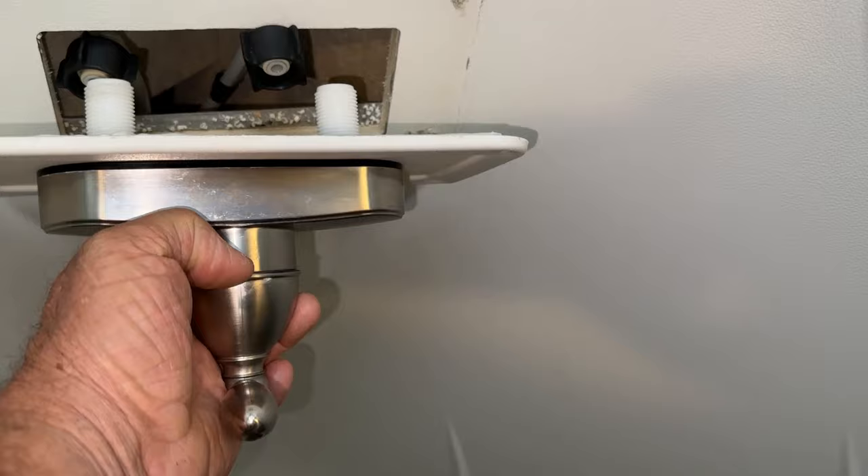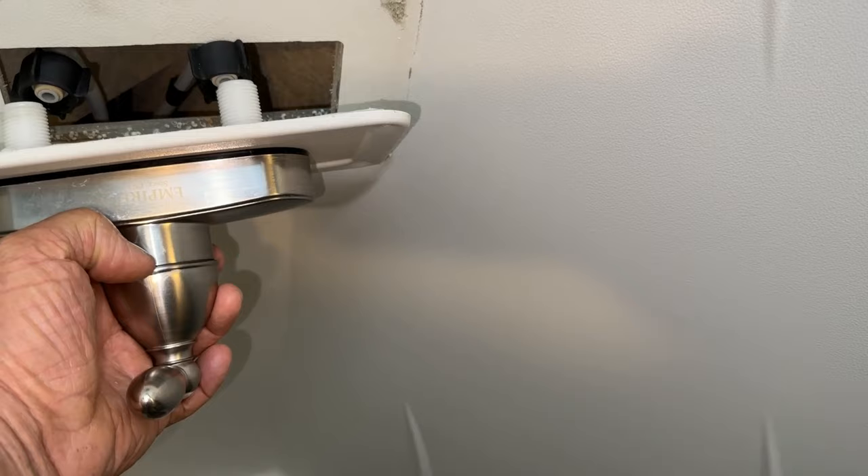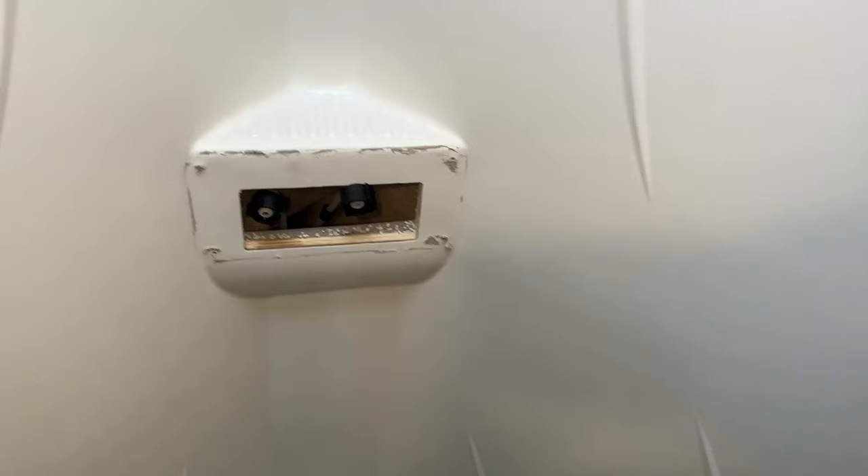So I'm going to put this back together and then screw these nuts on here onto the pipe threads — nice and tight. I'll show you what it looks like after I have it back on, but first I'm going to take you over to the butyl tape I used.